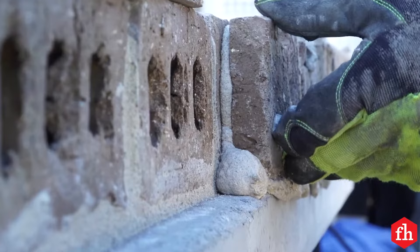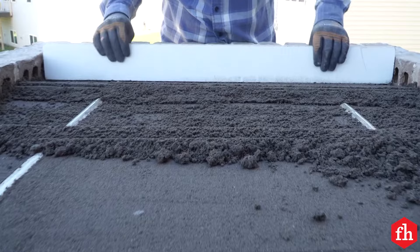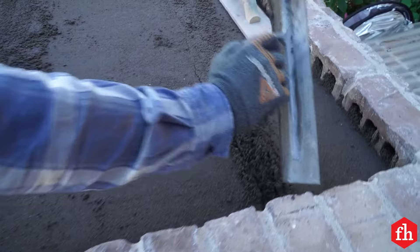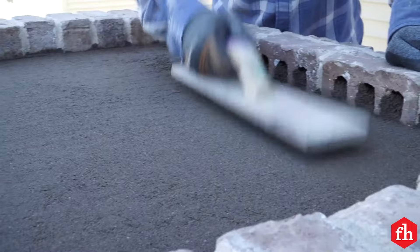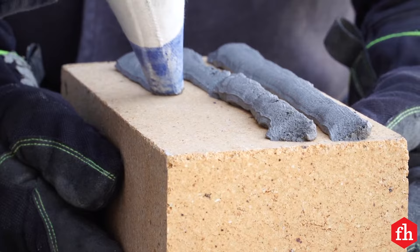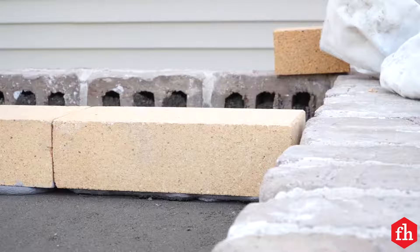To bring the fire bricks up to the height of the perimeter bricks, we set them on a thick bed of floor mix mortar. We set PVC pipe in place to screed the mortar to the height we wanted. Set the fire bricks in place using refractory mortar to bring them to final level on top of the floor mix base. Use a level or straight edge to keep them flush with the tops of the perimeter bricks.